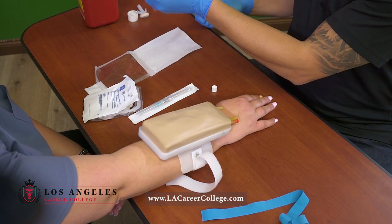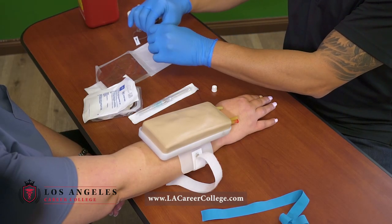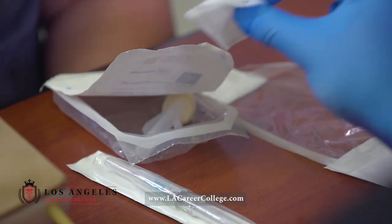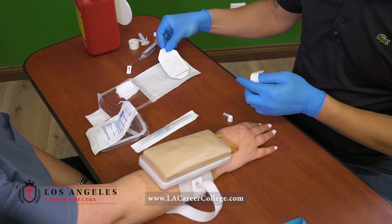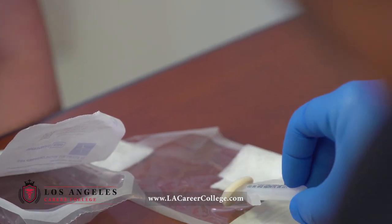I'm gonna go ahead and prime. I'll go ahead and take this off just like this. I'll go ahead and place my gauze here. I'll go ahead and place my Tegaderm right over here, along with my alcohol.